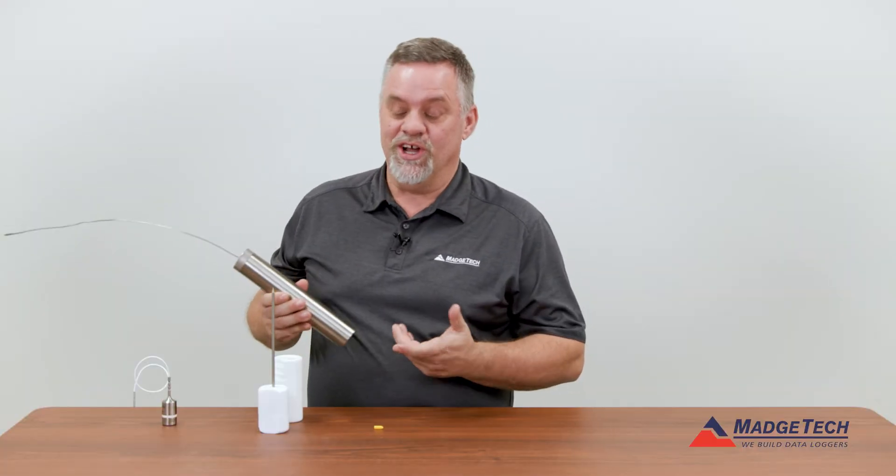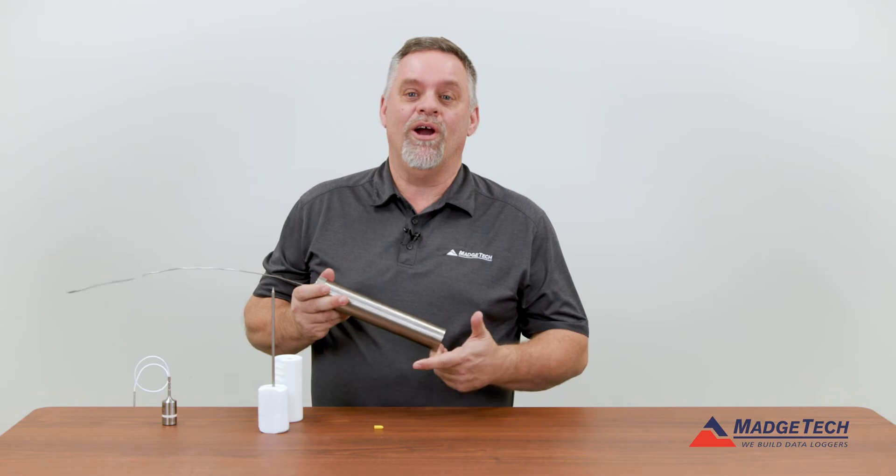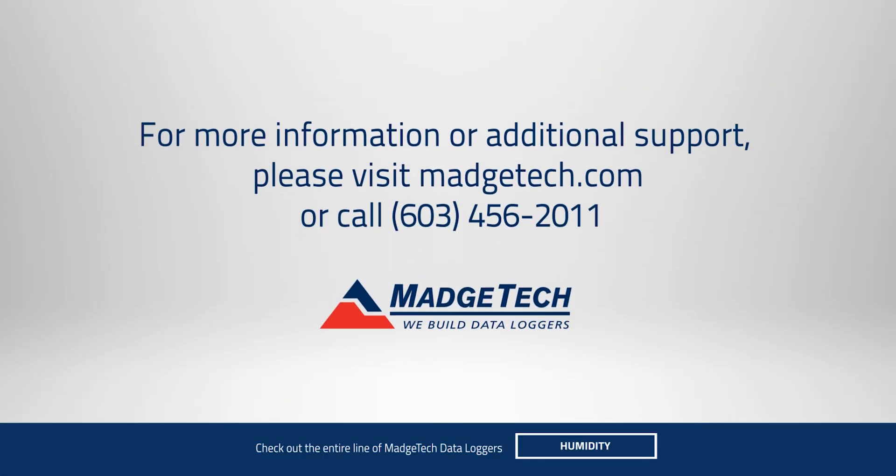If you have any questions on any of our thermal barriers or our HITEP 140 data loggers, feel free to give us a call, drop us an email, or visit us at www.magitech.com.